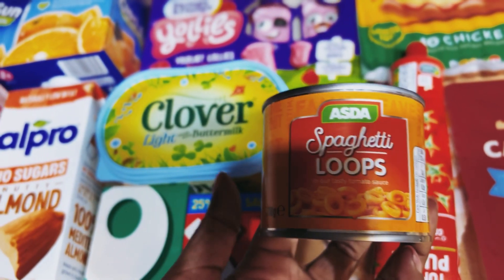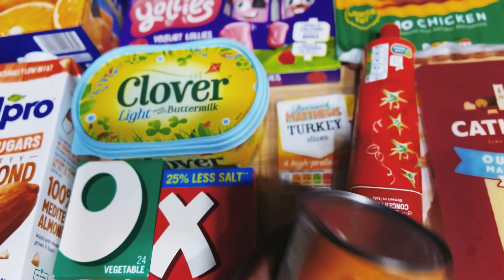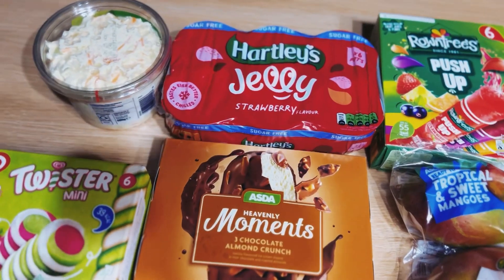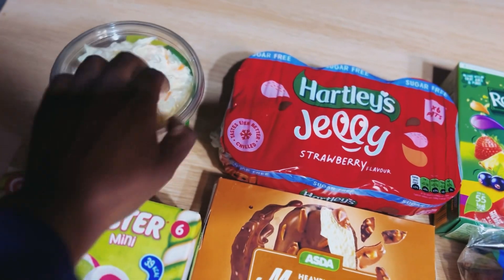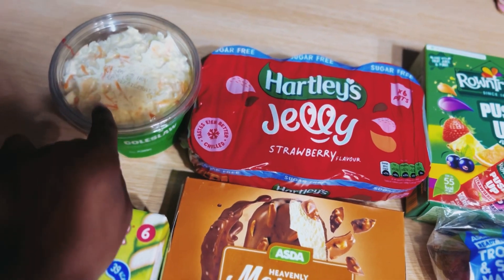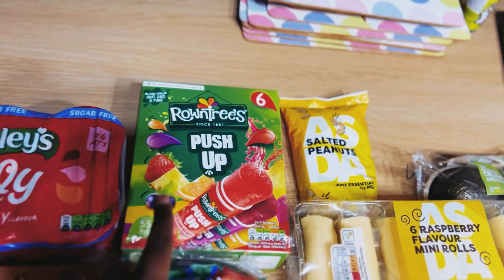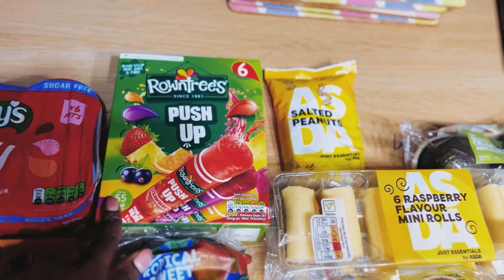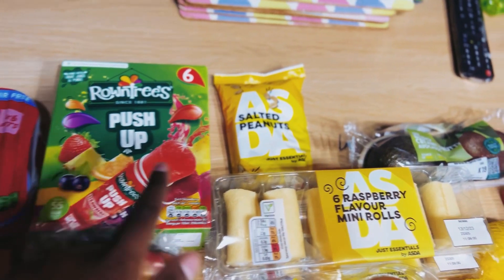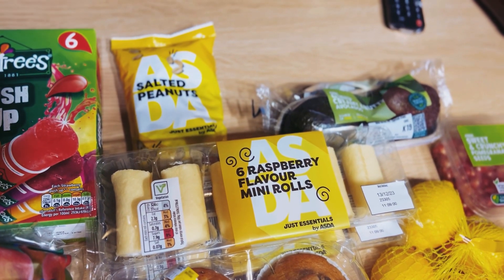We've also got these spaghetti hoops for myself — my taste buds are different every day, so I got two of these. Here we've got the coleslaw — I normally buy the low-fat one but they didn't have it. I've got jelly and I've got push-up lollies for Jamelia — she loves these. I've got salted peanuts; I asked for cashews but they didn't have any so they sent the salted peanuts.